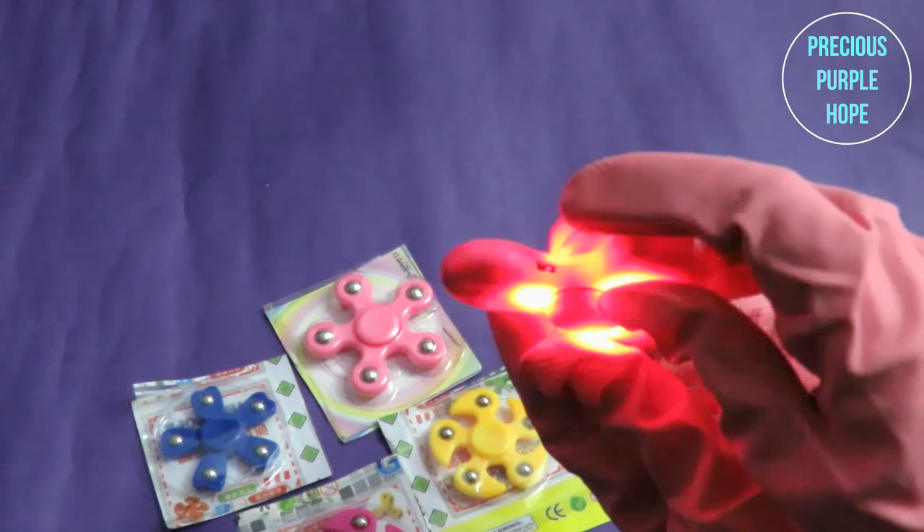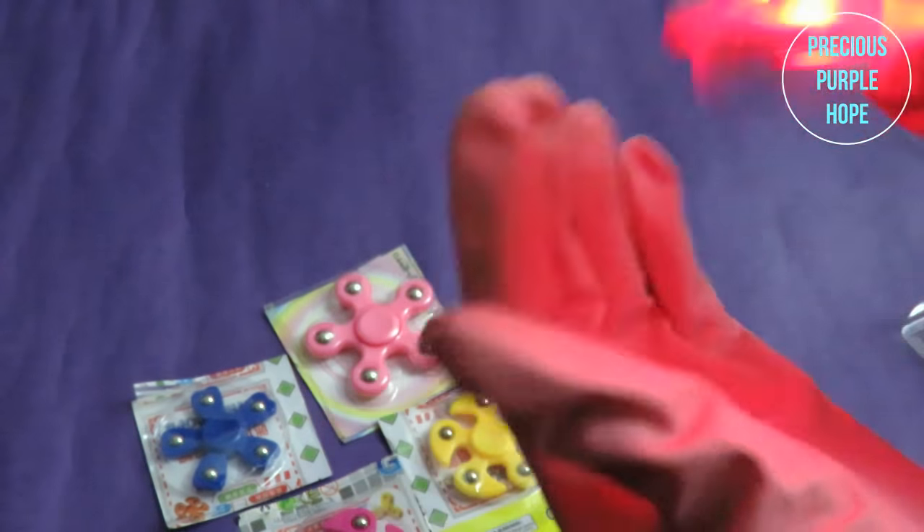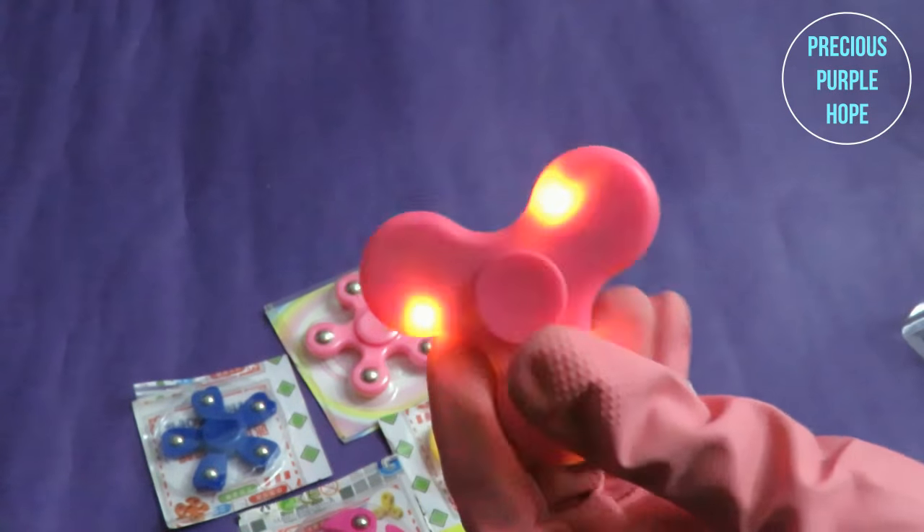This is a switch. This is a light spinner. This is a very beautiful design.